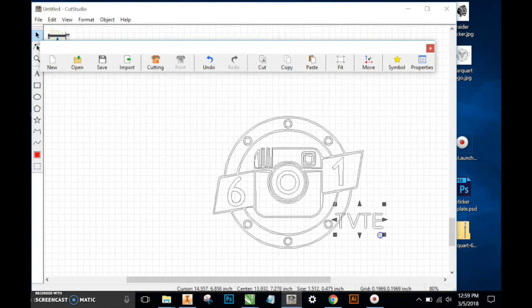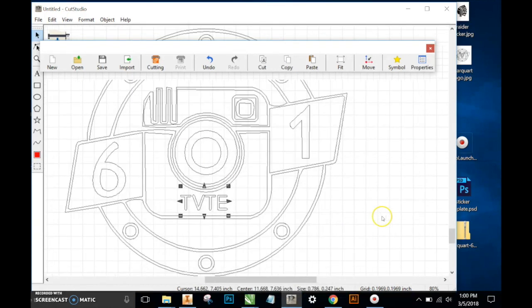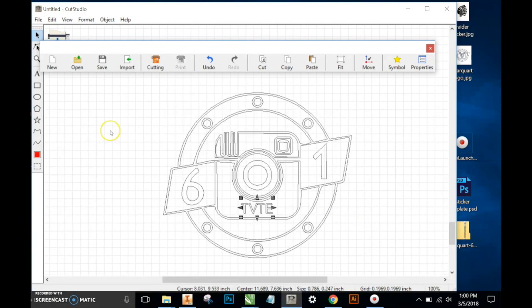I can hold my Shift key, Free Transform, bring it in here — maybe a little bit smaller. Now I'll zoom in and, just for the sake of this, center it up by eye. Now I have a much clearer version of that text.